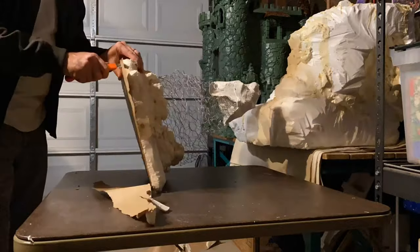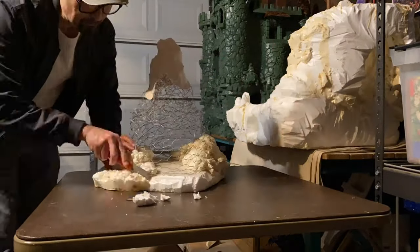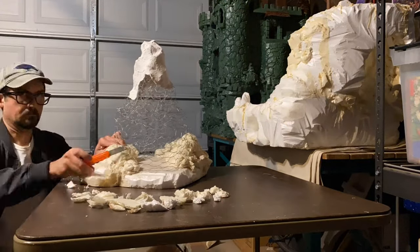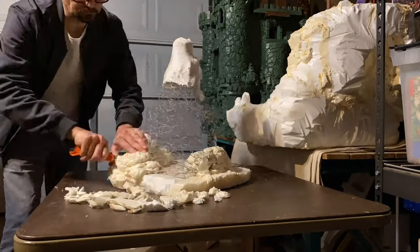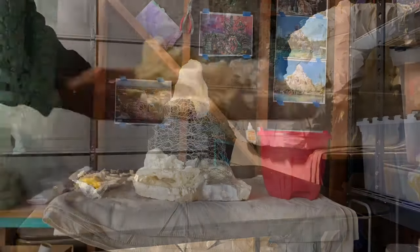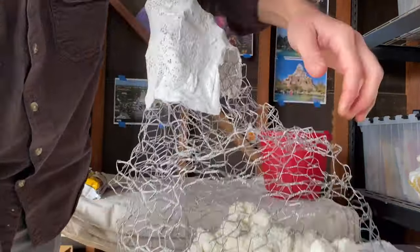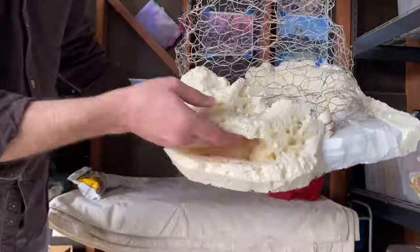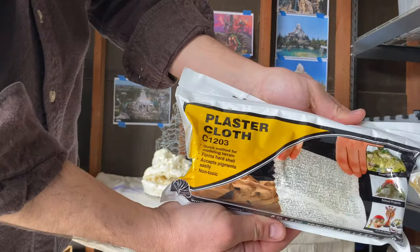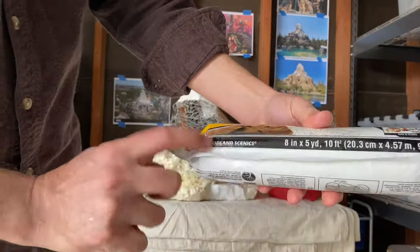I really like working with spray foam because you can add a lot and then trim and carve away at it. Spray foam is easier to carve than traditional packaging styrofoam, and it has sort of an airy texture to it — a little bit different than insulation foam. As you can see, I've got it trimmed, the caverns cut out, and I'm ready to start adding the plaster cloth.